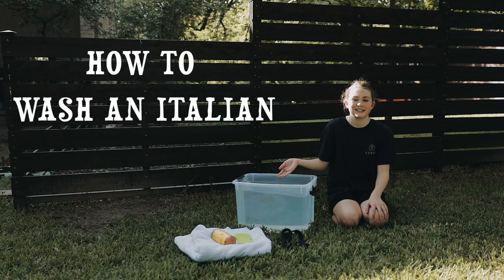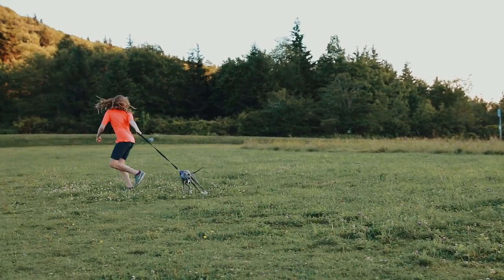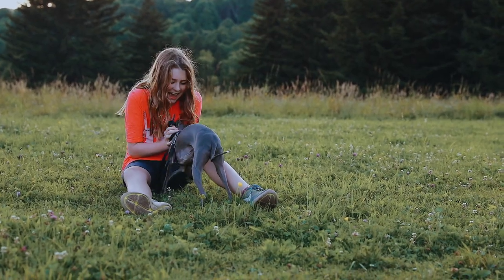Hello friends, my name is Evie. Today I will be giving you five tips on how we wash our Italian Greyhound. Let's do it!